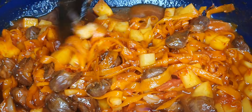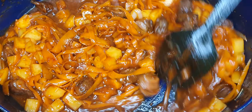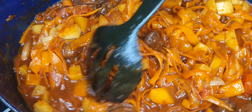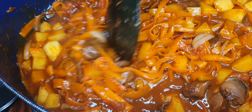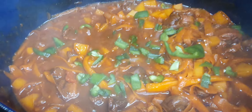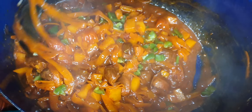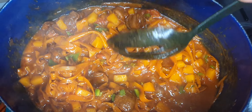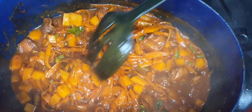Cover and let this cook for about five more minutes so that our gizzards are softened and our potatoes are ready. I also added some rosemary, black pepper, and curry powder. After about five minutes, add the green bell peppers for color — these can be eaten raw, so just add them once the heat is off. You will have yourself a beautifully smelling gizzard stew.